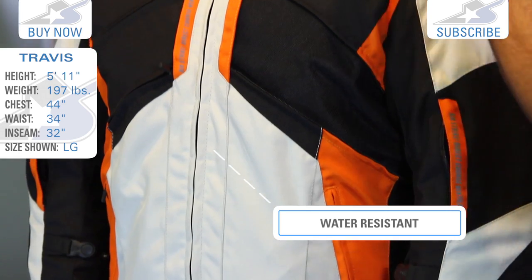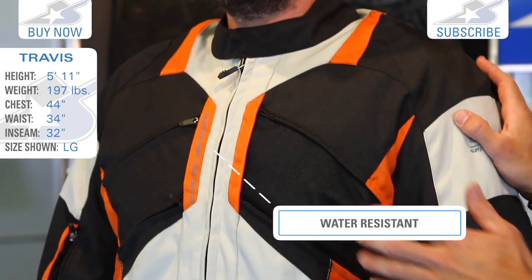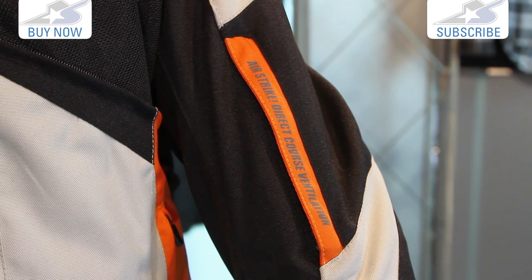This is water resistant and also has a water resistant liner, but one of the things I note about this is all the massive vents on it. It has what it calls the Airstrike direct course ventilation.